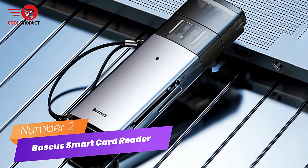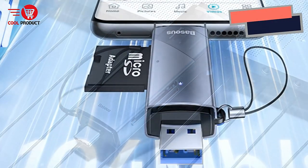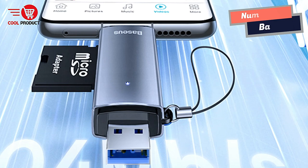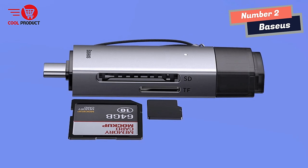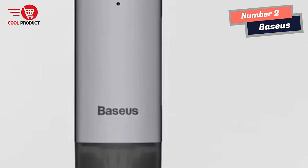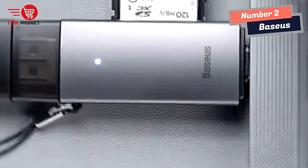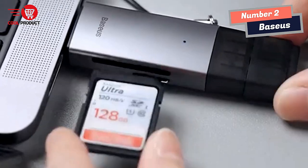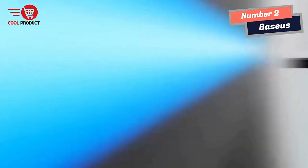Number 2: Bassis Smart Card Reader. The Bassis Smart Card Reader has become an indispensable tool, offering excellent compatibility and convenience across multiple devices. Its phone/tablet/computer-compatible 2-in-1 port makes it a versatile accessory, while its USB 3.0 dual-card-read capability allows for simultaneous reading of SD and TF cards. One thoughtful feature is its anti-loss caps — I can place the cap onto the other end when not in use, preventing it from getting lost.